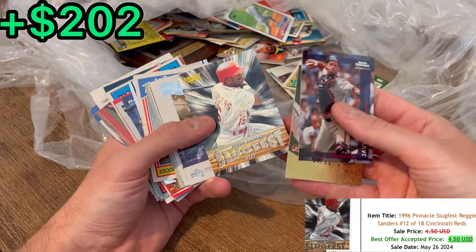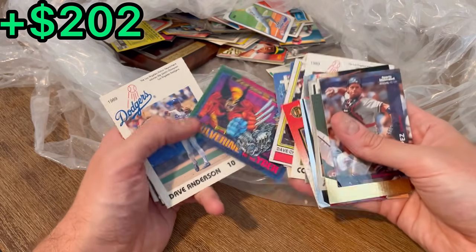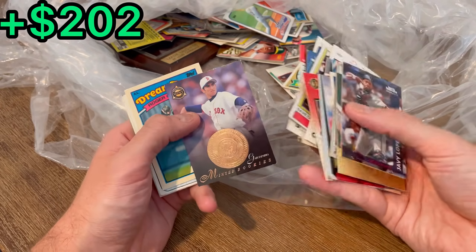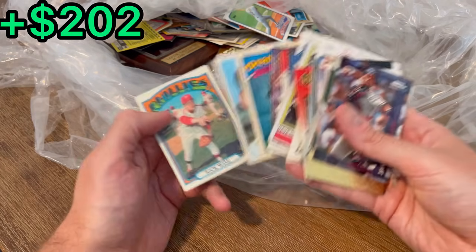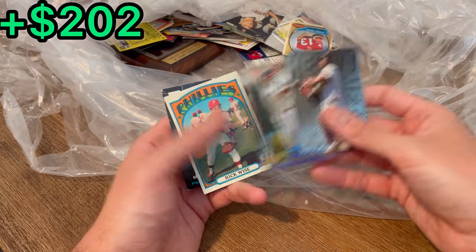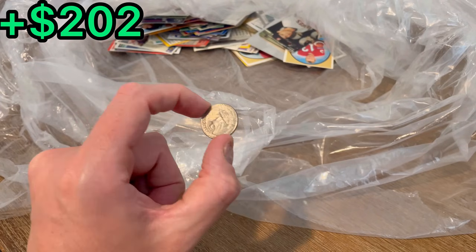Slug, Reggie Sanders — that's a cool card. Minted rookies. Here are the next easter eggs: Barry Bonds, Albert Belle, Rick Wise, and Jermaine O'Neal rookie card. I think this is the first time I've ever gotten money in one of these unboxings, but we'll take it.